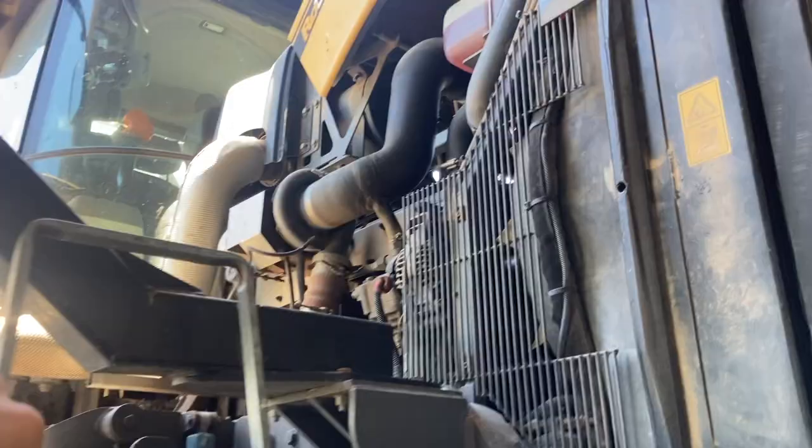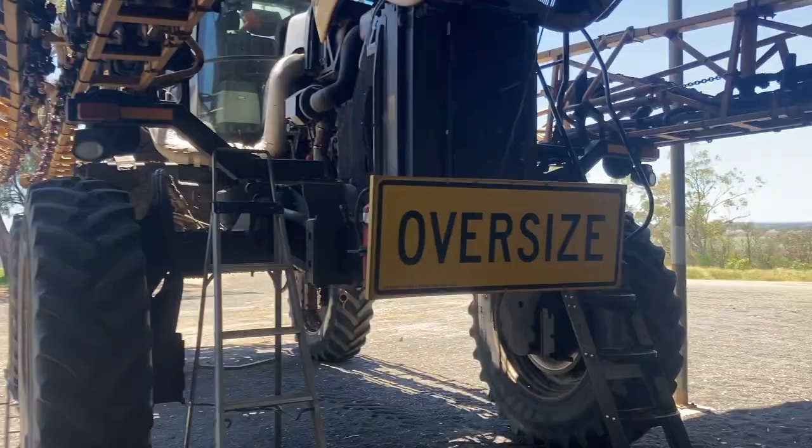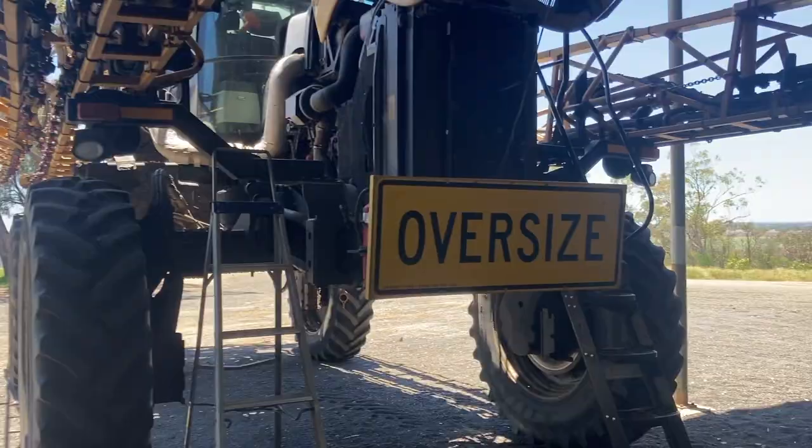We're here with the Rogator - that's the alternator. It's got a crook bearing in it from last video. We do have a new one here - it's a little bit different style, but it should bolt up fine and work. So we'll get started pulling that guard off to get to it and swap it out.